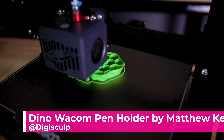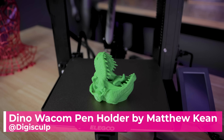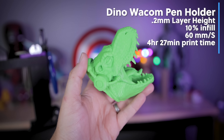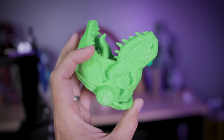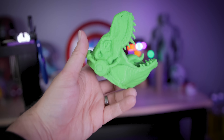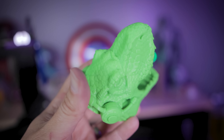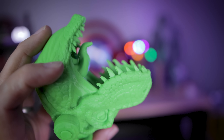Then it was time to print something fun and practical — a Wacom dinosaur pen holder, using a Sharpie in place of a Wacom pen. I printed this at 0.2 millimeter layer height; it's designed by DigiSculpts and available on CGTrader. I wanted to print it with supports to show that off as an example on the Neptune 3, and overall not bad for an FDM 3D printer with all of that detail.